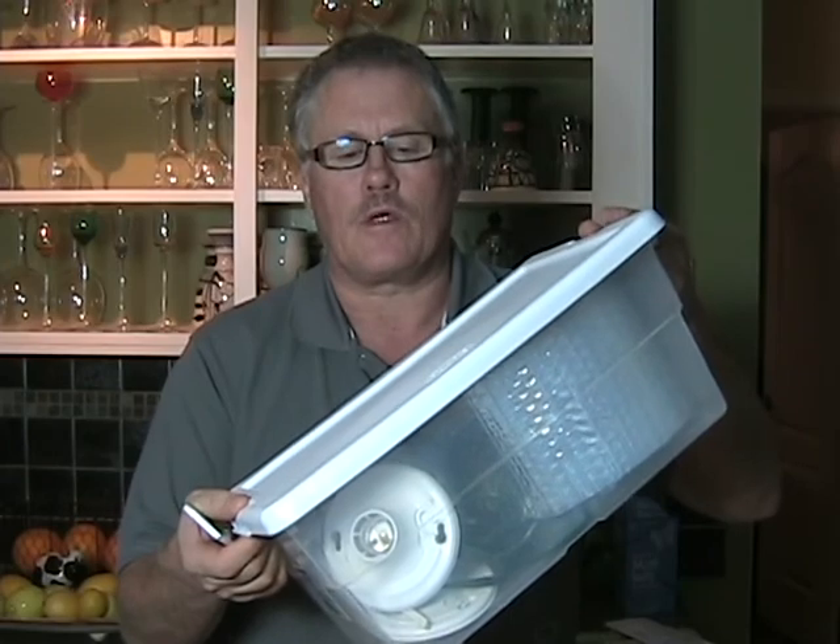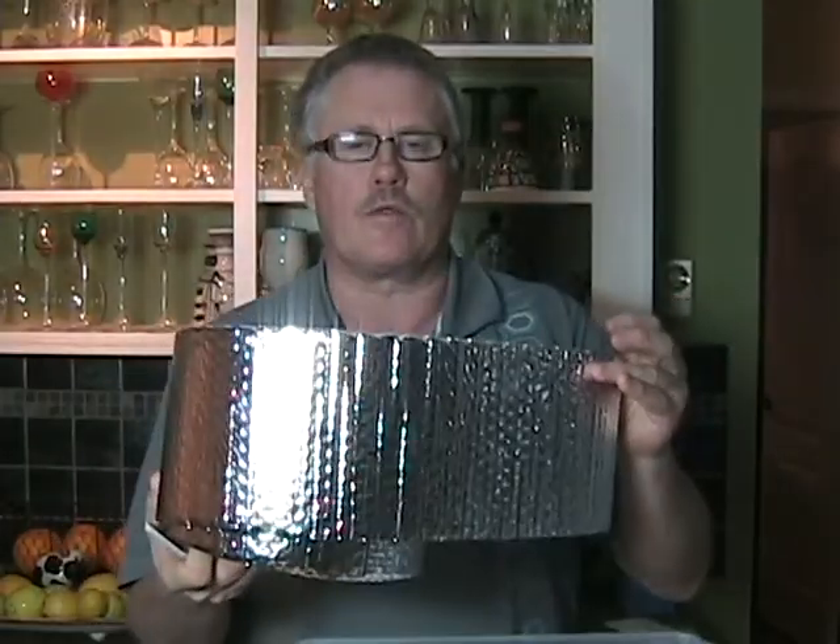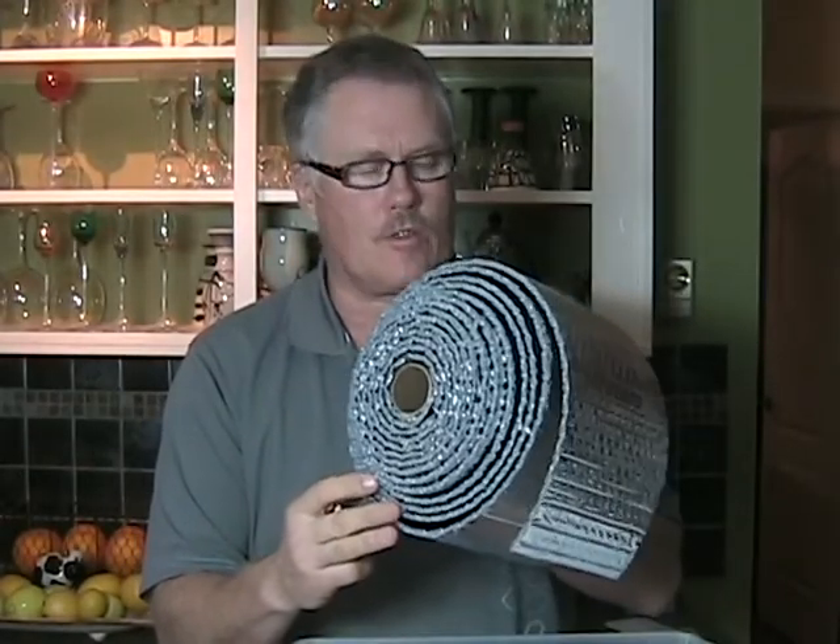Today I am going to demonstrate how to build a box light using a standard box, costing less than $20. The items we will need to construct the light include a reflective material. I'm using the kind of insulation material you would use on plumbing — it's quite cheap. A roll double the size is about $12.